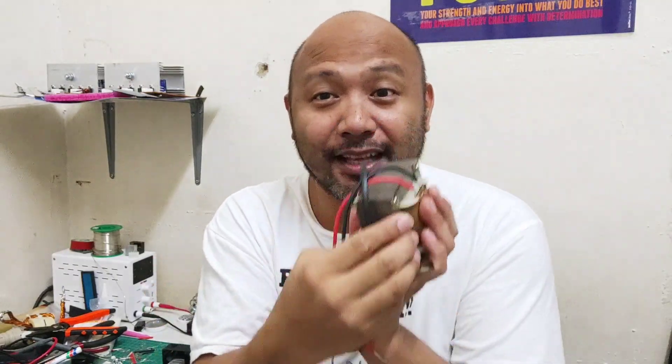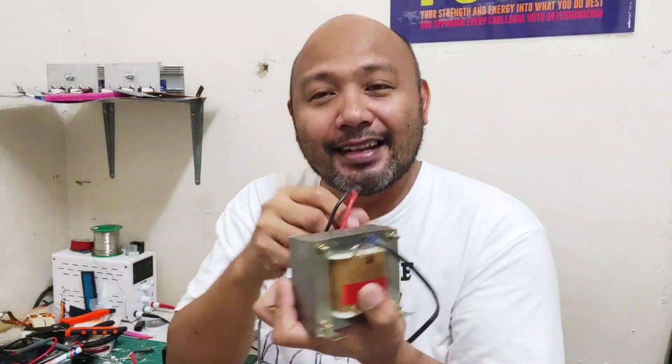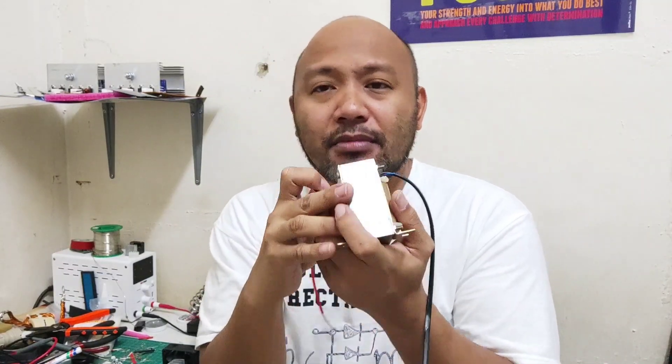Pwede yan kasi binariktad mo. Usually kasi, ang primary natin yung 220, ang secondary natin yung 12 volts. Ngayon babalik natin — ang primary natin yung 12 volts, ang secondary natin yung 220. For demonstration, saka sa experience, pwede naman siya gamitin. Huwag ka lang mag-exceed ng limit.